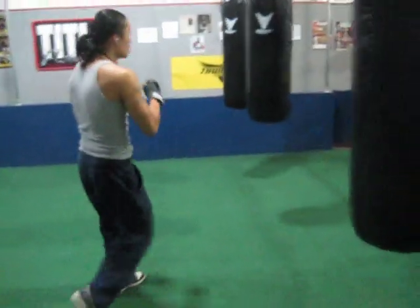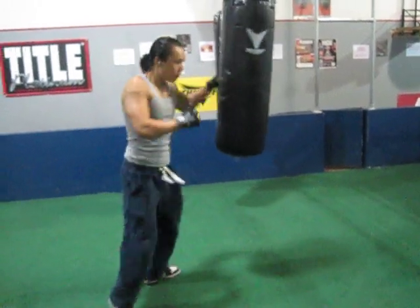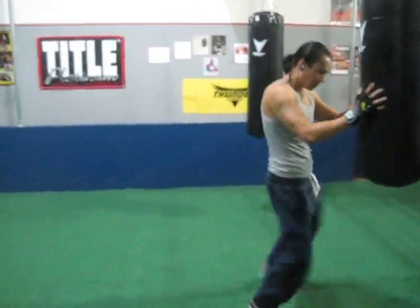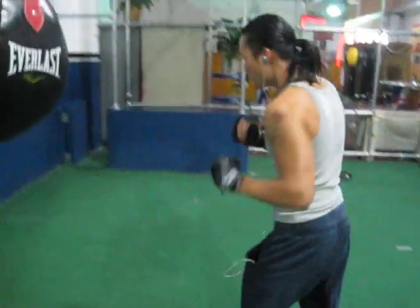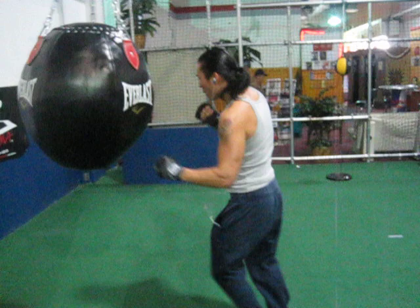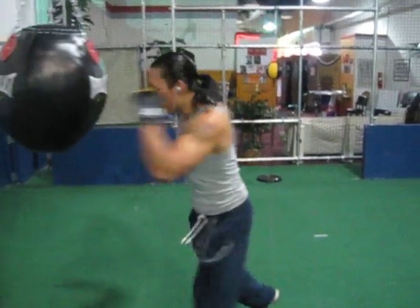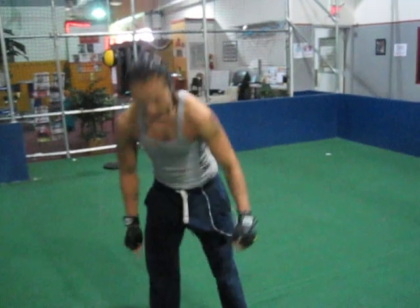We're going to do combinations. 1, 2, 3. Kick. 1, 2, 3, 4, 5 — knees, knees. 5 shots — knees, knees, knees, knees. Also do your uppercuts. Keep going — can't stop in a fight or you'll get knocked out. Last one. Alright, perfect.